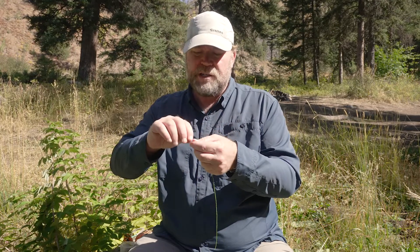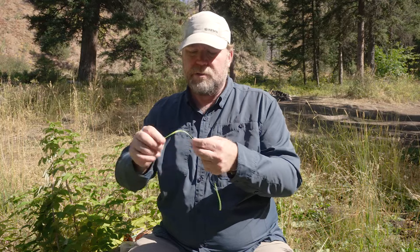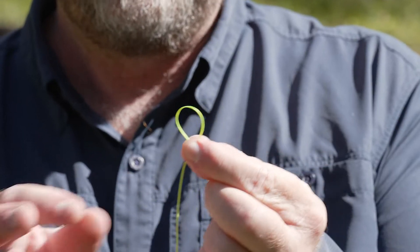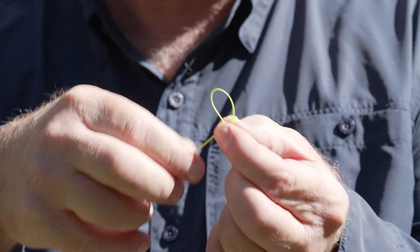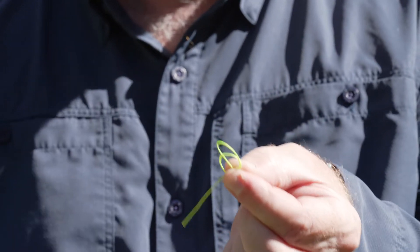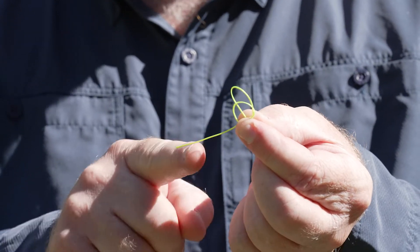To make a perfection loop, you make a loop and pinch it right at the junction. Then you take and form another loop right around it, so you've basically formed two loops.